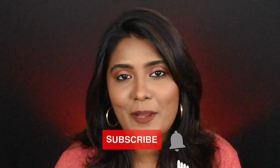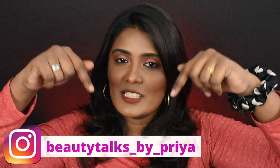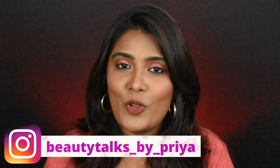So in this video I am going to show you this makeup look. If you don't know, subscribe to my channel and follow me on Instagram — this is my Insta handle.